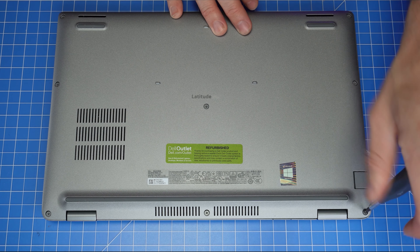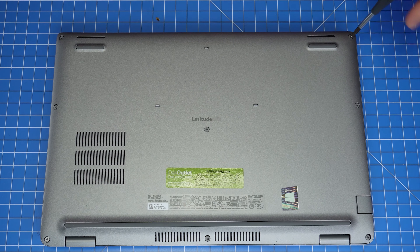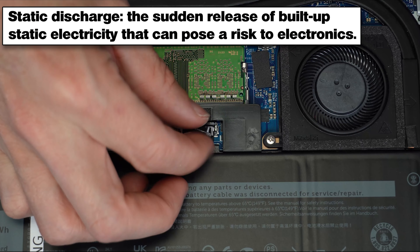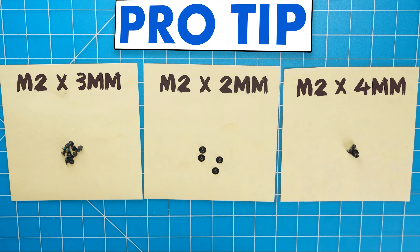The first thing that you'll do is unscrew the bottom base cover. Then you can use a plastic scribe to pry open and separate the bottom base cover. To prevent static discharge, I recommend disconnecting your battery before moving any further. I also recommend sorting out your screws as you take apart your laptop — it'll make it that much easier during reassembly.